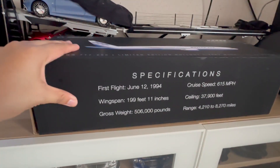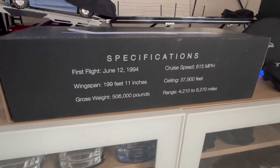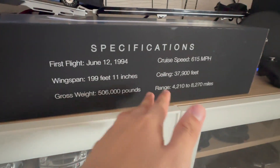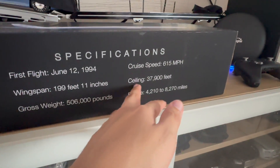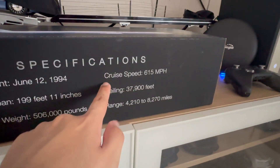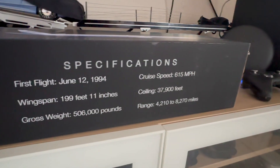Moving on to the bottom of the box, we've got all the specifications you want to know about the 777-200 series. Its first flight was June 12, 1994. You've got its wingspan, gross weight, range, and ceiling — I think that might be the cruising altitude it can reach, but correct me if I'm wrong in the comment section below. It's also got the cruising speed, which is 650 miles per hour, and yeah that's basically it.